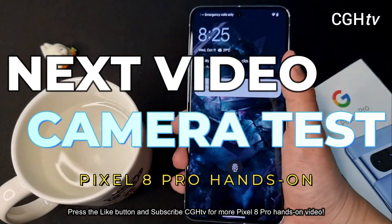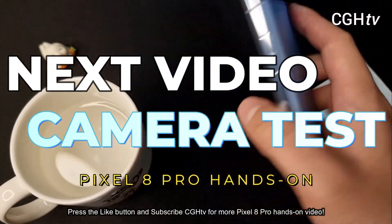So far I feel that the phone is really good. Good job Google. Ouch.